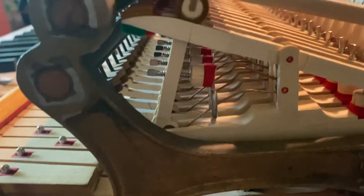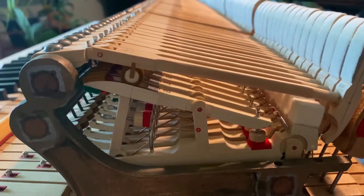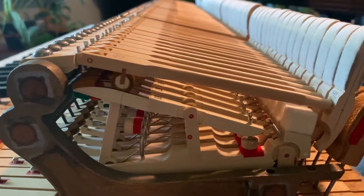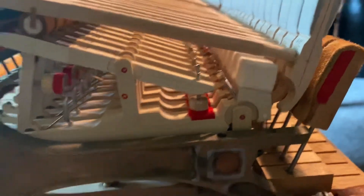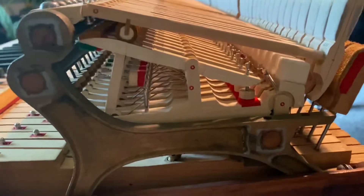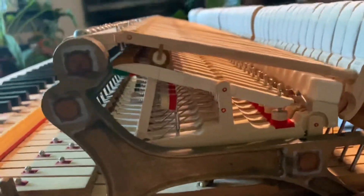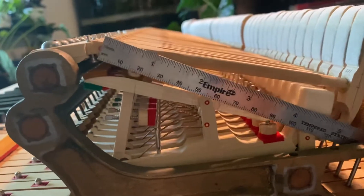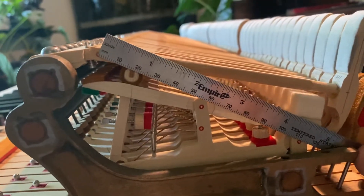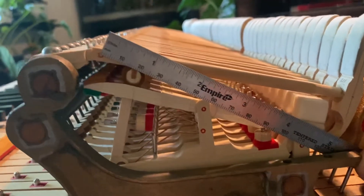The measurement from the hammer shank pin to the flange on the whippen is 113 millimeters. I don't know if that is normal or what it's supposed to be, but that's right about there — 113 exactly.